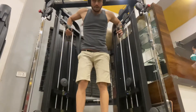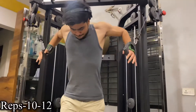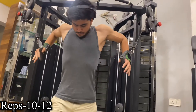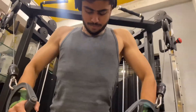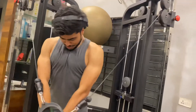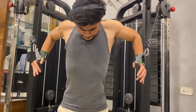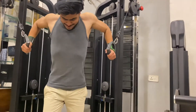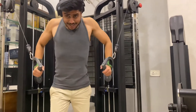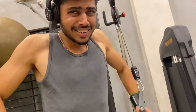Our next exercise is decline cable press, in which you have to do 10 to 12 reps. I am using the cross method here; if you want to do it normally you can. In this exercise keep the tempo at 3 to 1. Throughout this whole series keep the same weight — select a weight with which you can complete 8 to 10 reps for 3 sets.